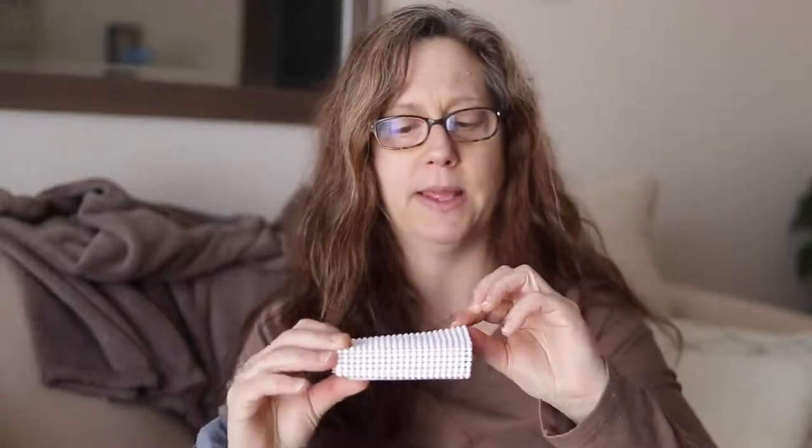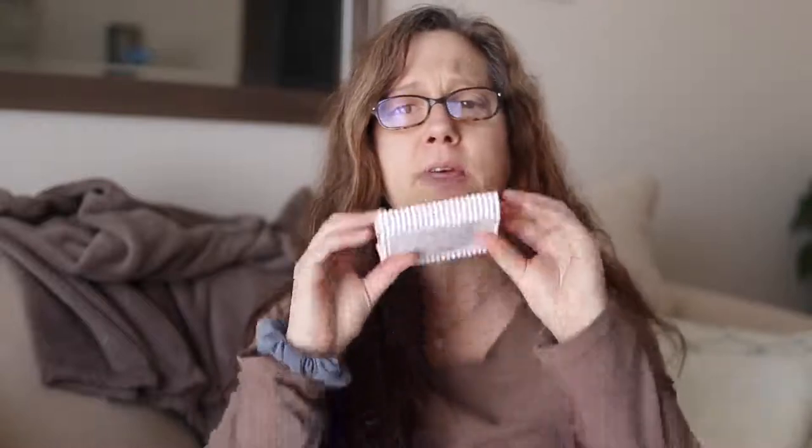The packaging I'm using is contact paper, and I'm finding it's working well — it lets the soap breathe and people are able to smell the soap. You could also use it in your shower or bath and set the soap on it to let it air dry. The wild rose is a four-ounce bar of soap.